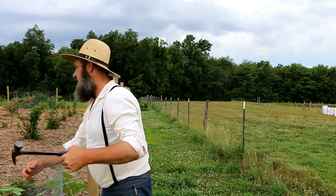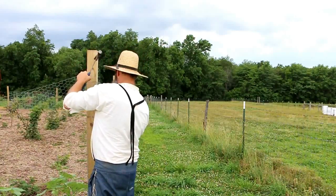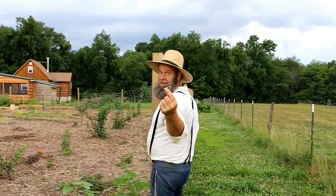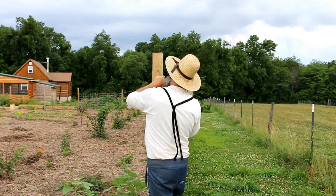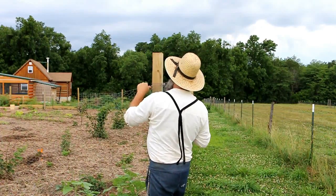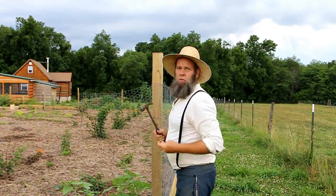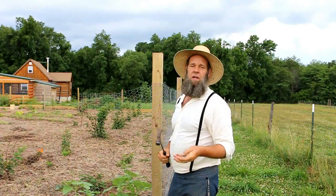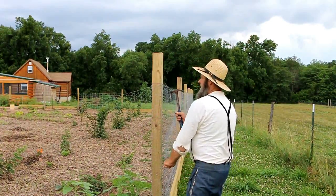The first thing we're gonna do is pick up this end of the chicken wire. This method of stretching your fence will work with any kind of fence — welded wire, woven wire, or whatever. I'm using staples, which you can get at any farm supply store, and I'm just gonna start fastening this fence to my post. Make sure it's kind of tight, but be careful — with chicken wire, if you give it too much you'll actually snap it.